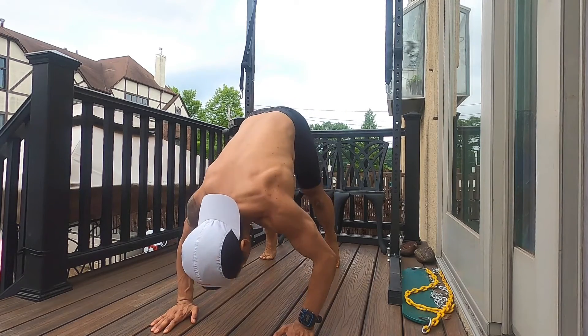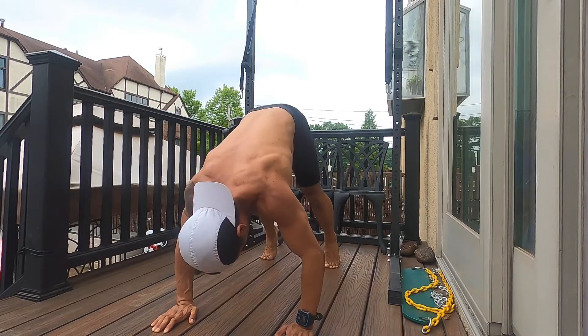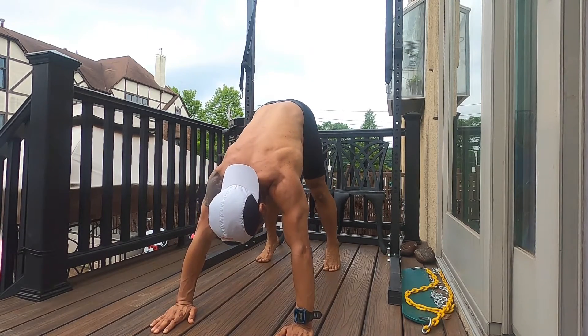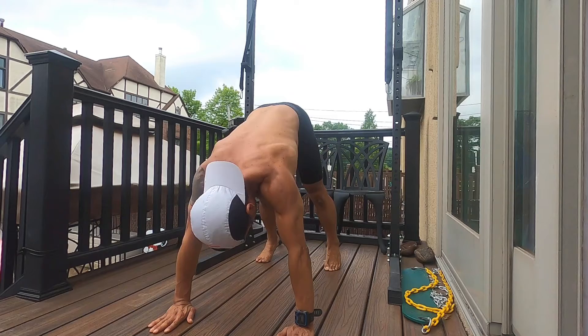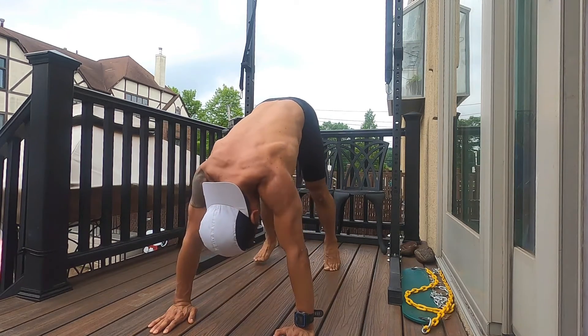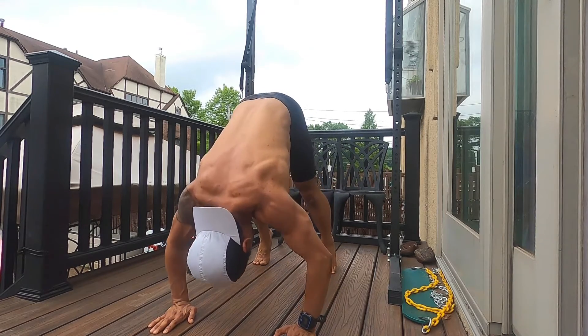Start in a pike position with arms firm on the ground and feet on toes, legs as straight as possible. When you start to go down, move nice and controlled, nice and slow, touch your head lightly on the ground, then come back up really slow. Remember to maintain this pace — nice, steady, and controlled. Keep your legs straight the entire time and always stay on your toes.